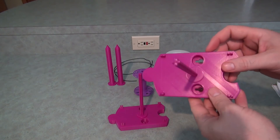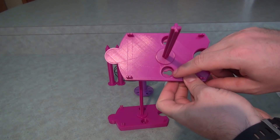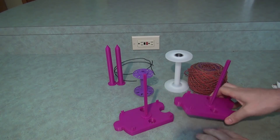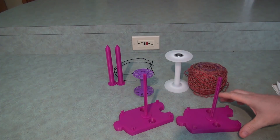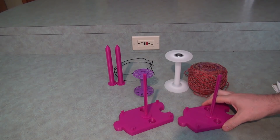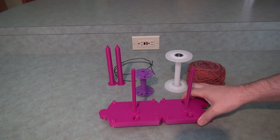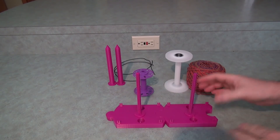Another thing on this version is these little keyhole slots. Those are so you can put a screw in there and sort of lock these down onto a surface. If I had two screws placed here, I'd put it in and then slide it and it would be locked into place. Some people want these mounted more permanently or with more weight on the bottom, and this allows you to do that. You can even use that when they're connected together — with four screws, you'd lock them all into place.